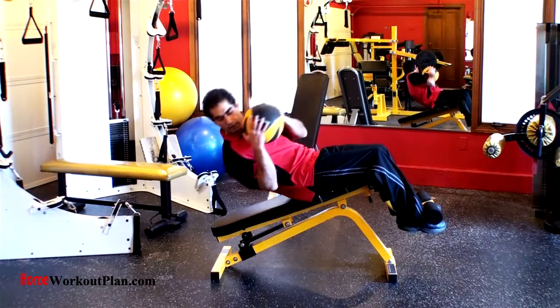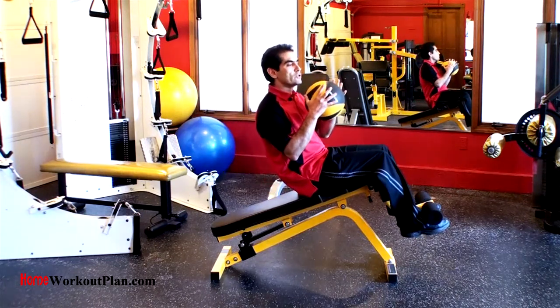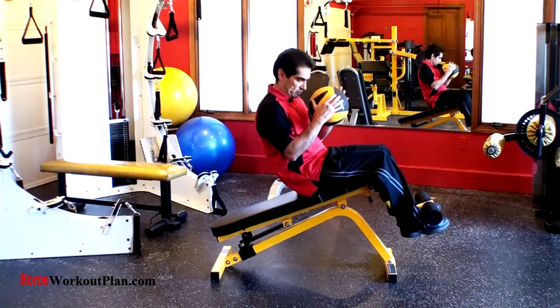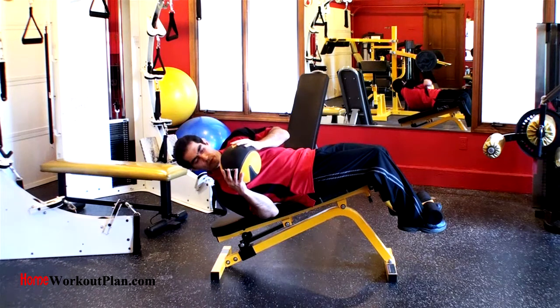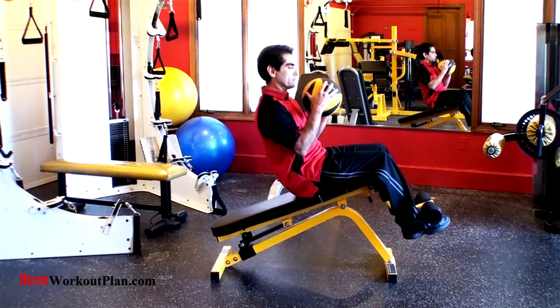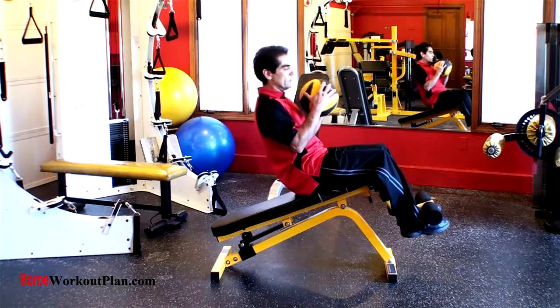See, I'm twisting my shoulder, not my elbow, and I keep my head in a neutral position. I don't turn it or tuck it back and forth. Uncurl, twist, and up to a point of tension. The other side. Exhale up. Inhale down.